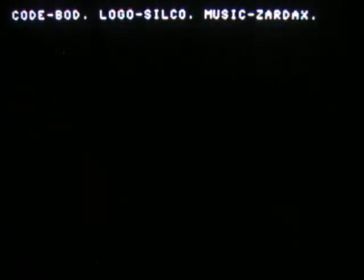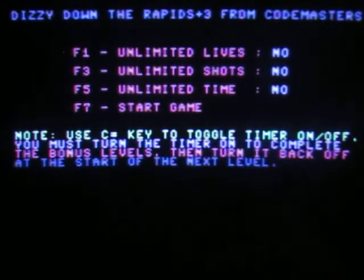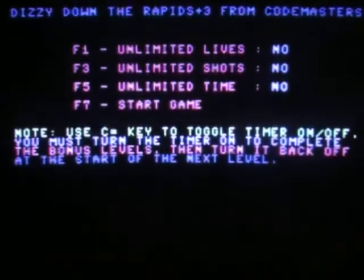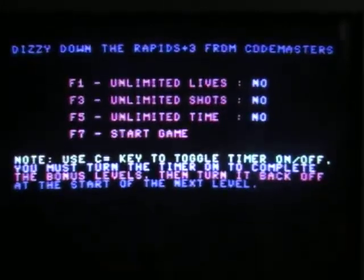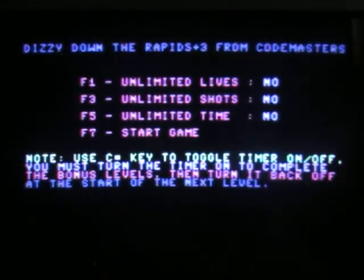The timing on that worked out kind of well, almost as well as the Bubble Bobble. It's pointing up too much. There we go, that's definitely the top layer.